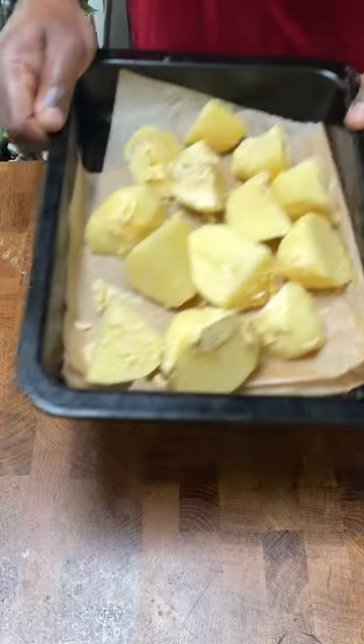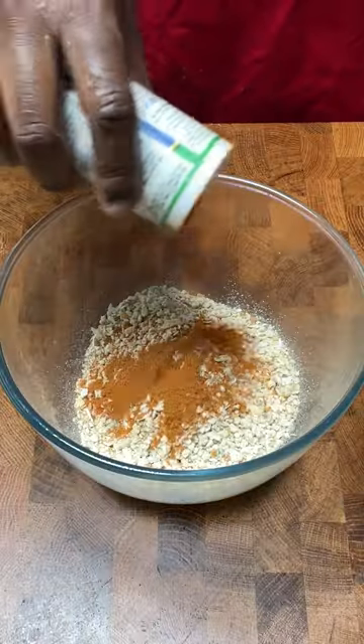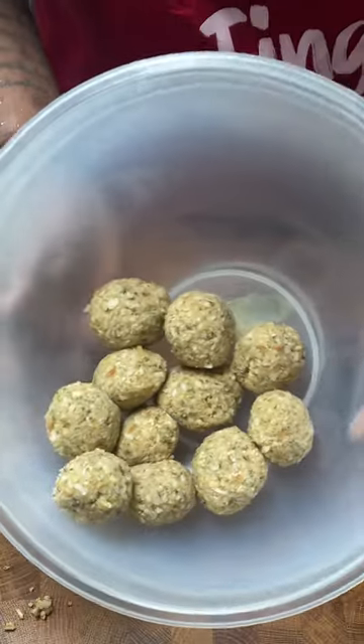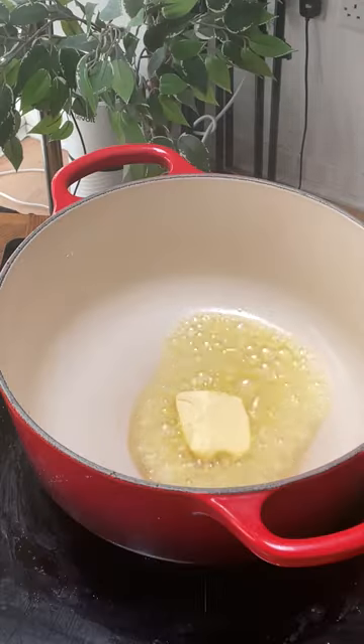Bake the potatoes in the oven for 30-40 minutes. For the stuffing, add the mix with all-purpose seasoning and boiling water, give it a mix, then form into small balls and bake in the oven for 30 minutes.